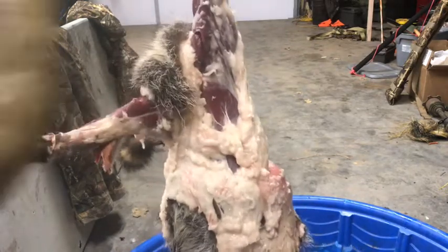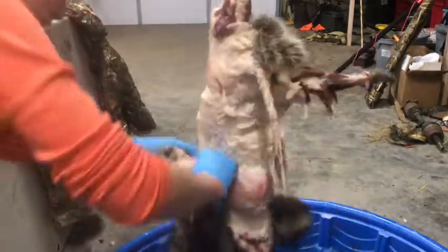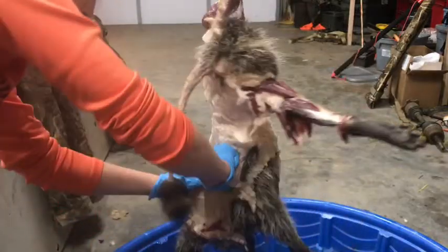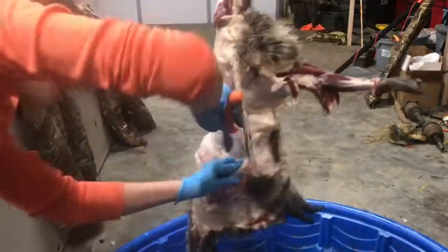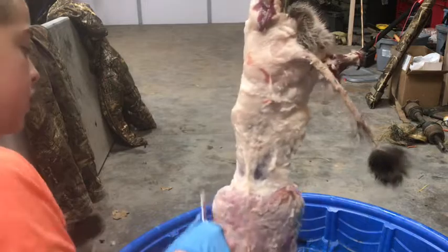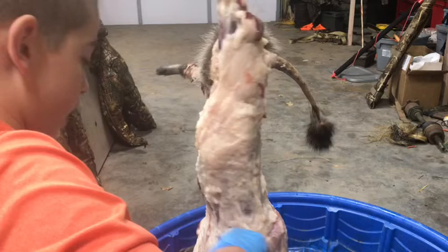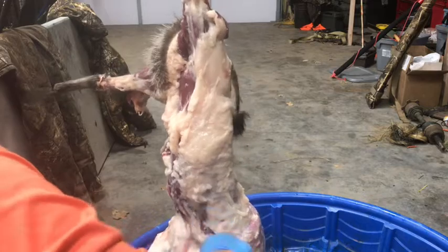Oh gosh — I just cut myself, guys. It's bleeding like crazy. That's what you don't want to do right there. Just keep doing that same process. Usually that's all you've got to do. I got a hole right there but that's the bad side where you won't be able to see — we could probably just cut here to here where you won't notice it at all. I got these knives for Christmas and they're super sharp — I just barely tapped myself and I had a cut.